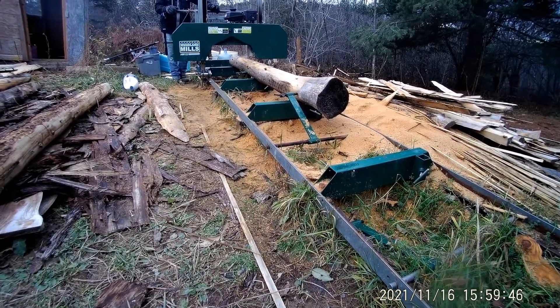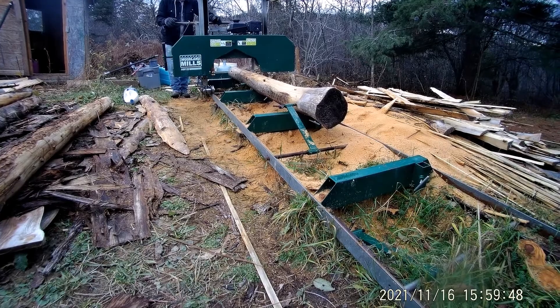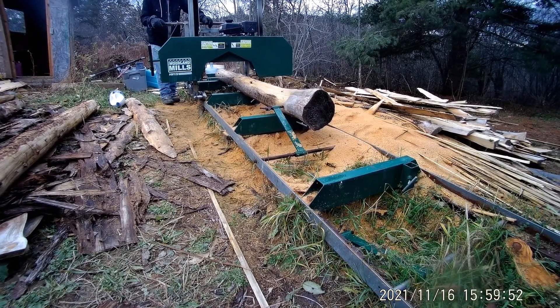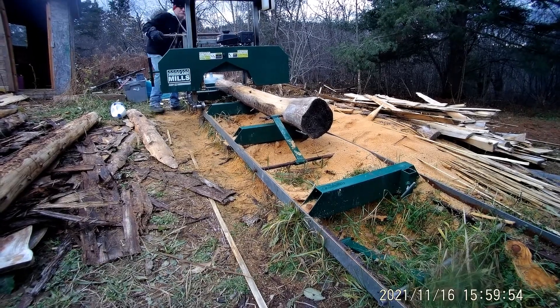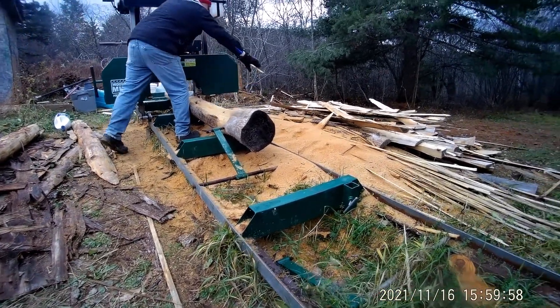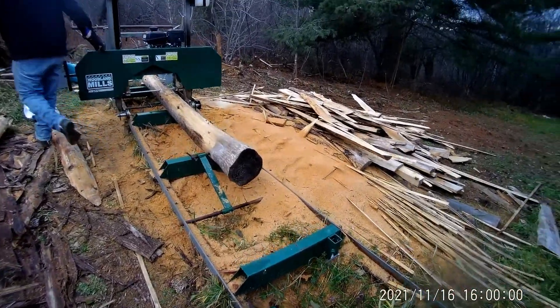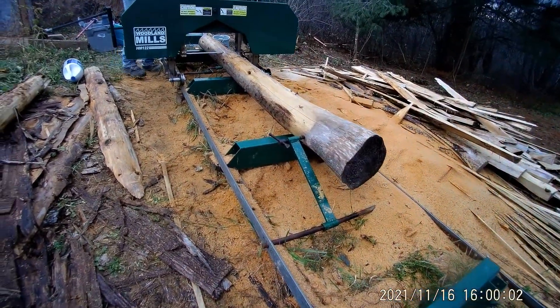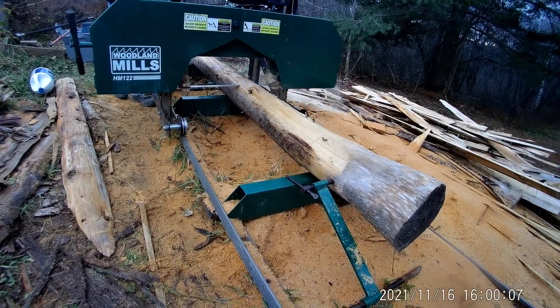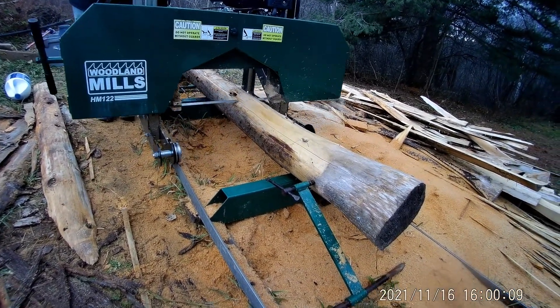Down to the wood mill, cutting some 2x4's with the new chicken. That one says fine, then we're going to make it yourself.